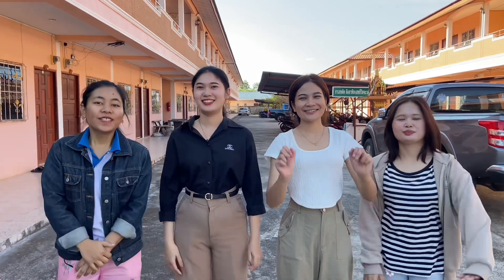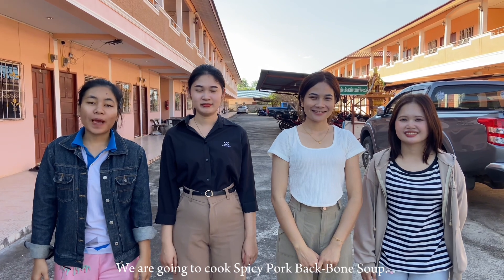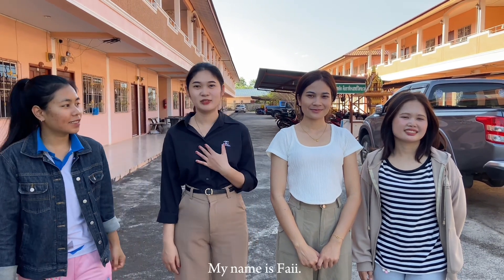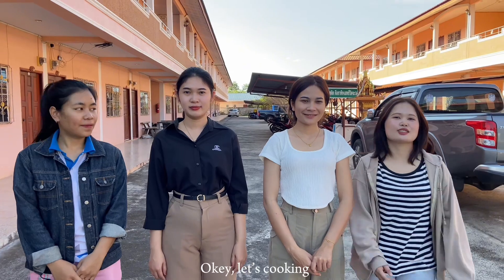Hello, today we are going to cook spicy pork backbone soup. First, let's introduce ourselves. I am Spear, my name is Five, I'm Fun, okay. Let's start cooking!